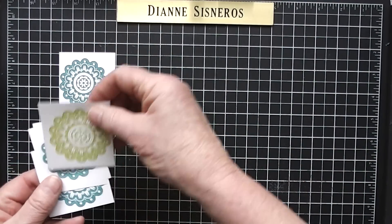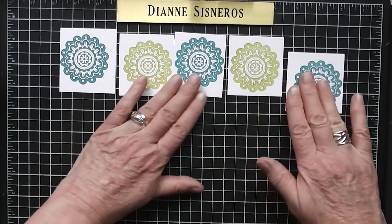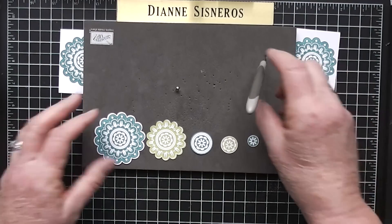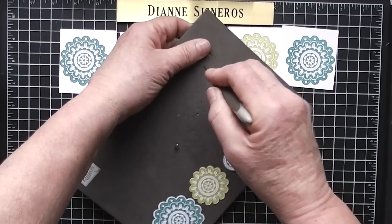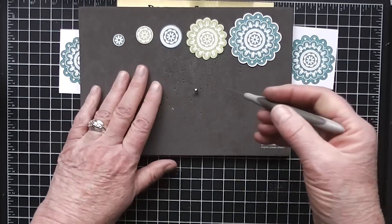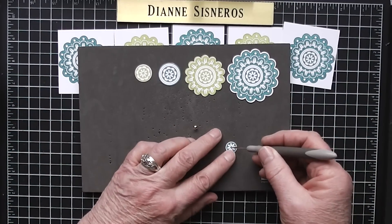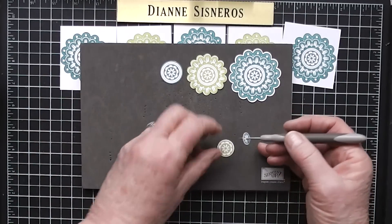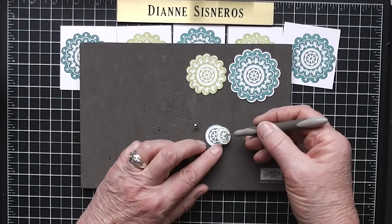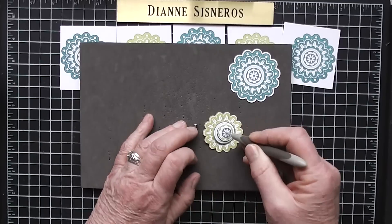I went ahead and stamped five images. I've already punched them out and I'm going to show you what to do with them once they're punched out. I use my Stampin' Up piercing pad, and I'm going to start with the baby one and punch a hole in the center. Then I take the second one — this is easier than trying to align them up by hand. There's a little hole right in the middle; it's a flower so it's pretty easy to get the center.